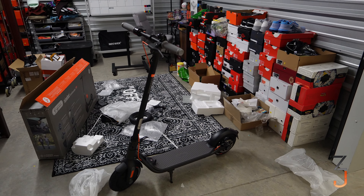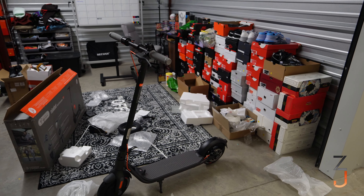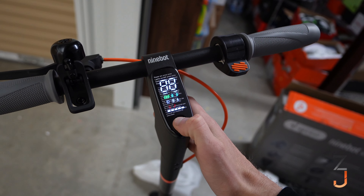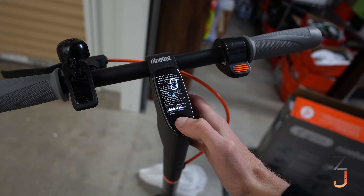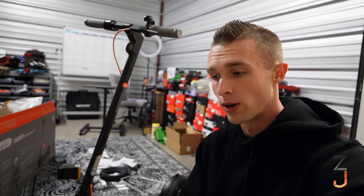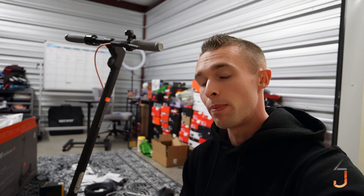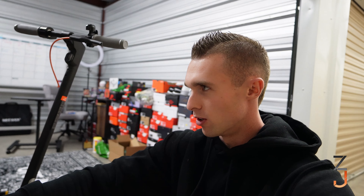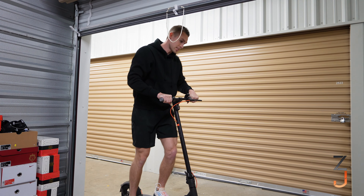It just looks sharp — anything black and gray or black and orange is just a 10 out of 10. It comes pre-charged, so let's go! Fun fact: I've never had a scooter before, even as a kid. My parents wouldn't let me have one because they said I'd break my ankle — which is probably true, and probably what we're going to do on this. But think of the video: 'Snaps his ankle on Segway.'